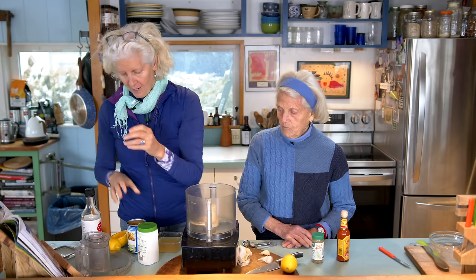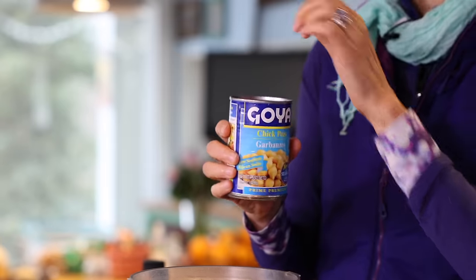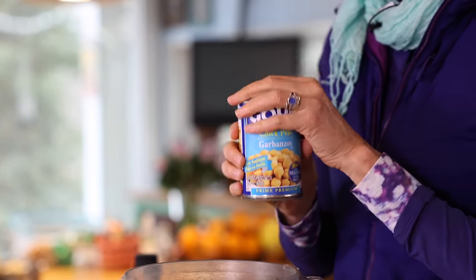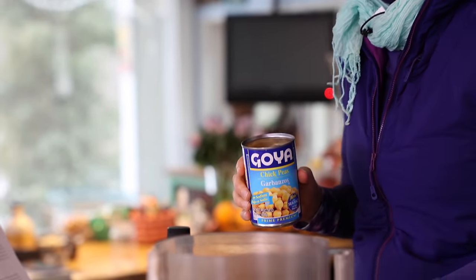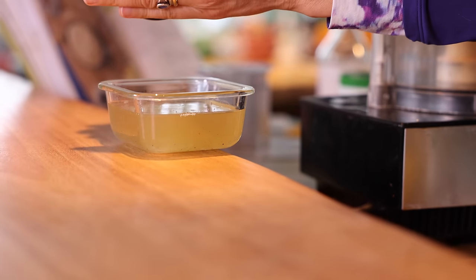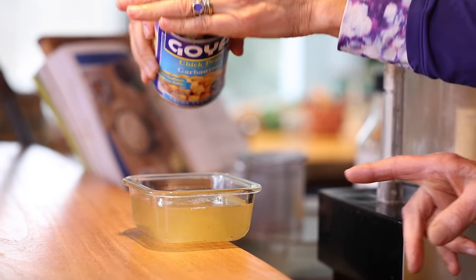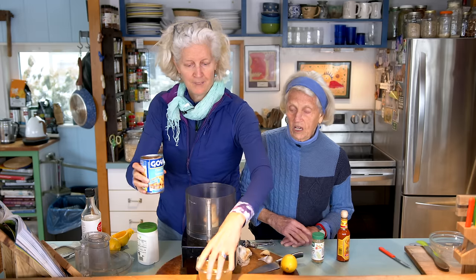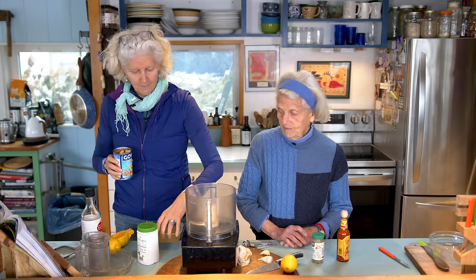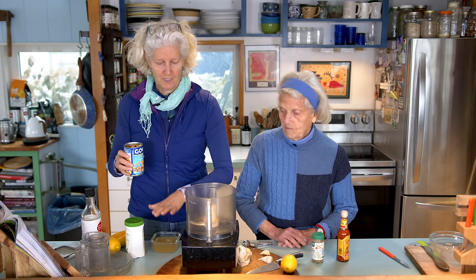It starts with, of course, one can of chickpeas. I love these cans because they have a pop-top. What's cool about the pop-top is that when I pour it out, I pour the aquafaba — which is the water in which the chickpeas are held — first. All the aquafaba from one can — isn't that amazing? It's a lot. But this has some magical properties, so we're saving the aquafaba. This is more than we're probably going to use, so I've reserved it here.